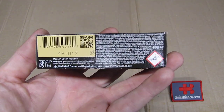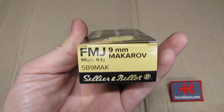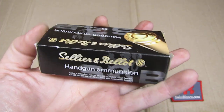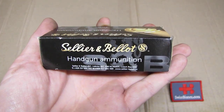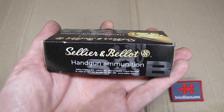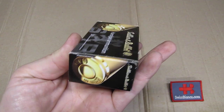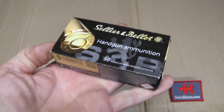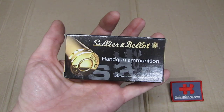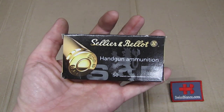Currently, for whatever reason, there is a bit of a shortage of 9mm Makarov ammunition in the USA. Sellier & Bellot of course made such ammunition for the military and police use for decades, since the cartridge was invented in the 50s.